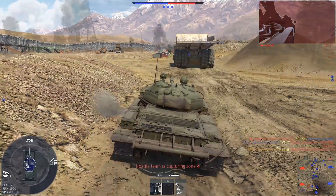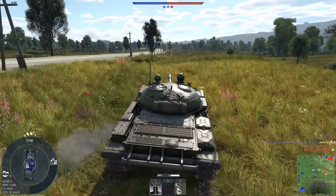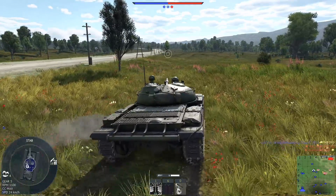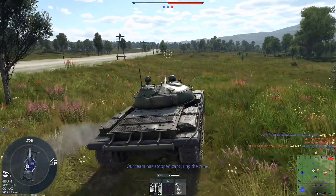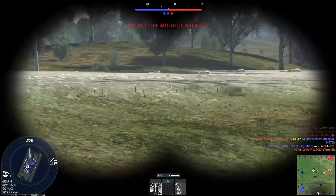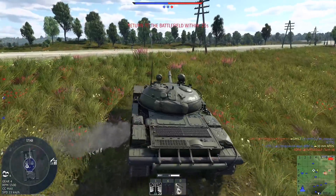During firing tests, this new gun was a bit less accurate than the older D-10 TS, but it had twice the effective range, an excellent muzzle velocity of 1,600 m/s with sub-caliber ammo, and great penetration power.